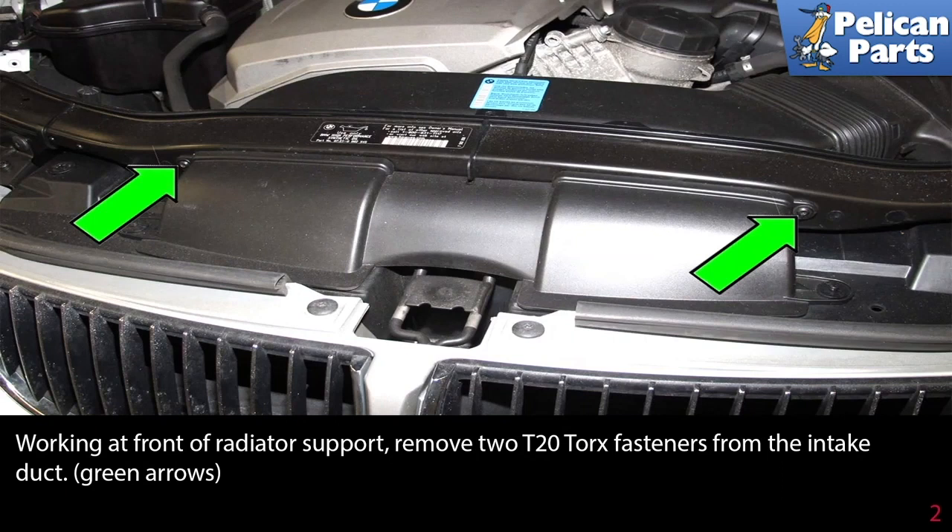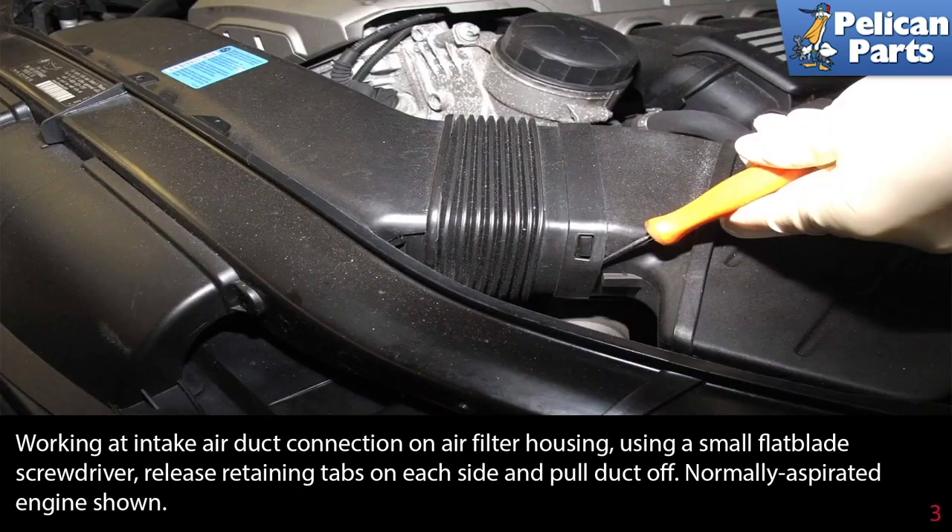Working at the front radiator support, remove two T20 torque fasteners from the intake duct as indicated by the green arrows. Working at the intake air duct connection on the air filter housing, use a small flathead screwdriver to release the retaining tabs on each side and pull the duct off.